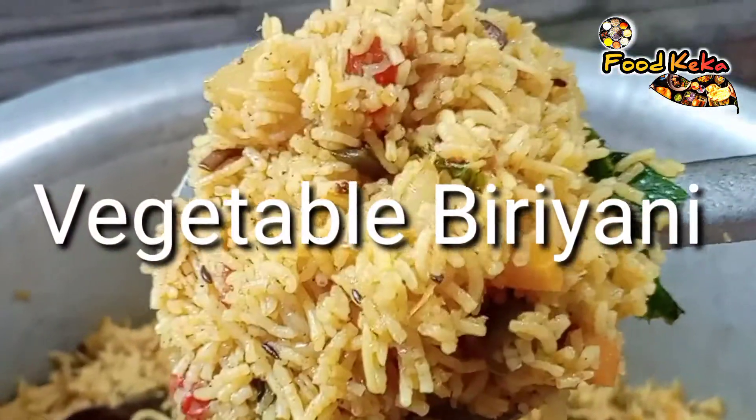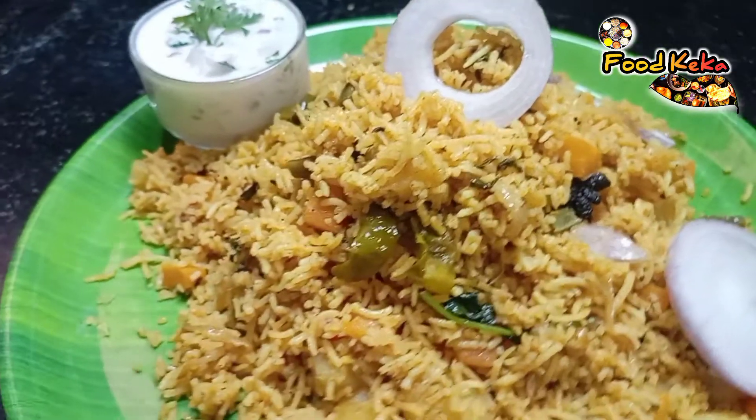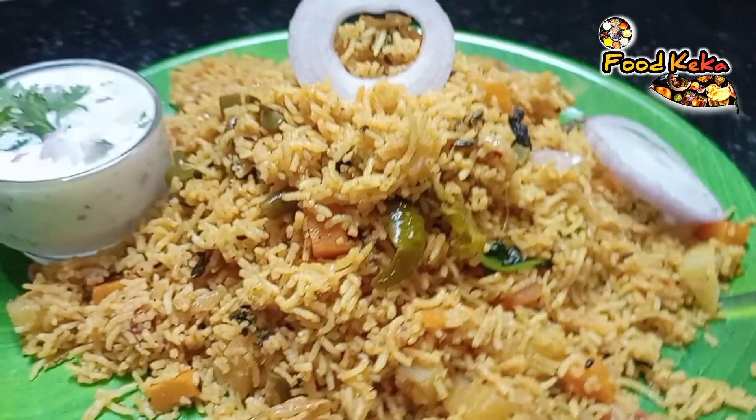Namaskar! Today, we have a recipe for today. We have a vegetable bread and taste. We also have a lunch box in our lunch box. It is easy to eat. You can also eat it.